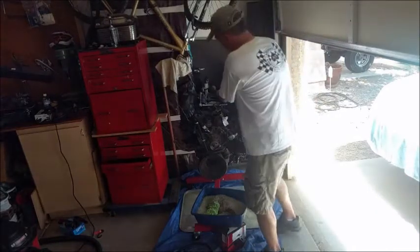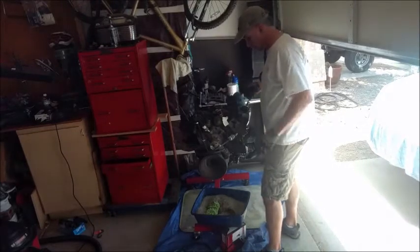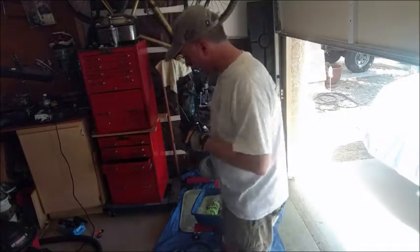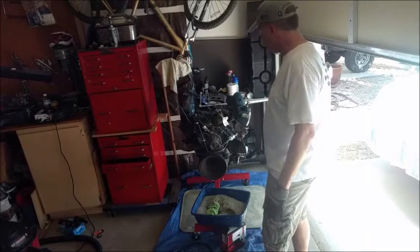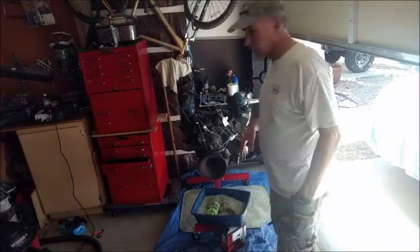If you saw my previous videos, I already had this taken off. When I was outside, I kept looking at the rain coming into it. This is the monsoon season here in Tucson — we do end up with a lot of rain — so I didn't want to fill the engine up with water. But now it's in the garage, safe and sound. Got the area set up.